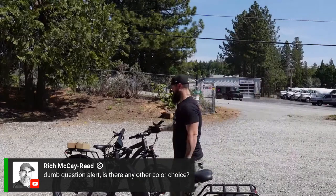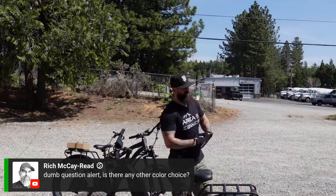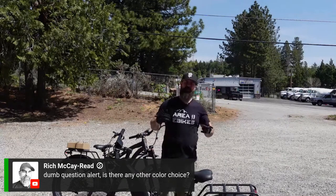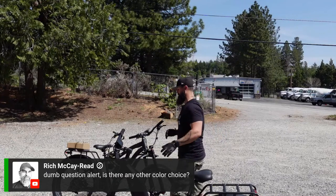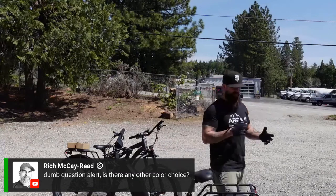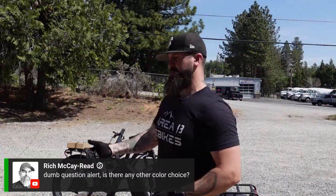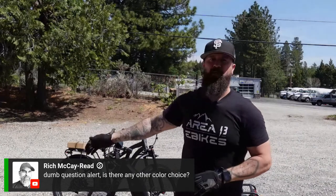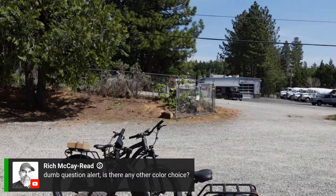The regular step-over Blackbirds have not been in any other color, although we did alter two of them for special circumstances just to have some fun. But we're not really in the business of changing colors. We're going to keep it the same matte gray finish as the step-over Blackbirds. It's a really clean look, which I think is why you guys love this bike. It matches well with the Blackbird plane itself — that's the theme we're sticking with, even on the step-through.